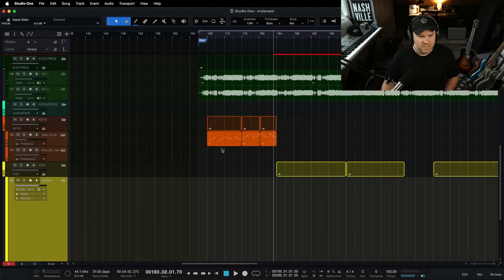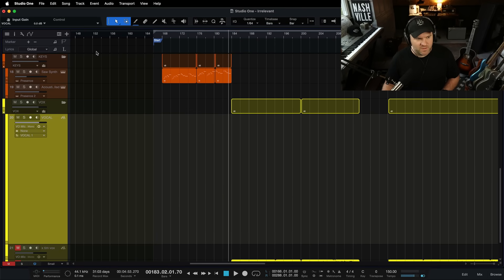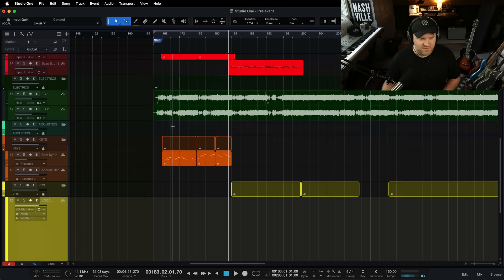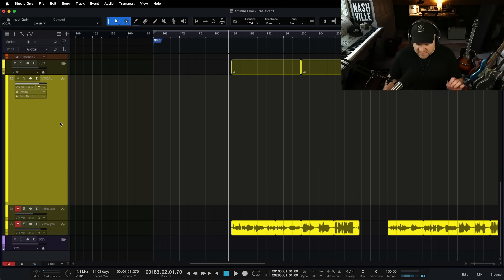Here's a song in Studio One — just finished up tracking this with my band. We just have the basic tracks: drums, bass, couple of guitars. And what I want to do is show you specifically one way to make sure you can hear yourself when you sing.